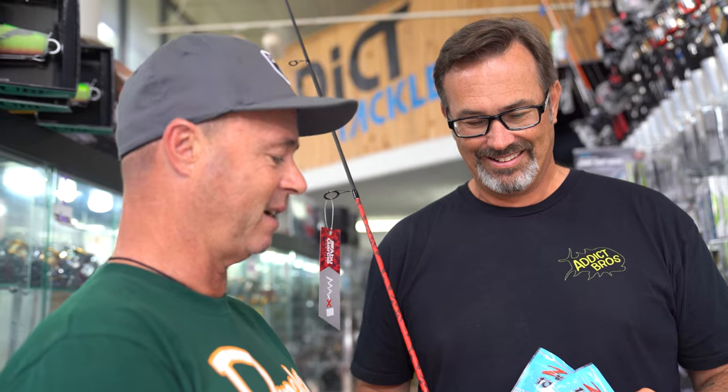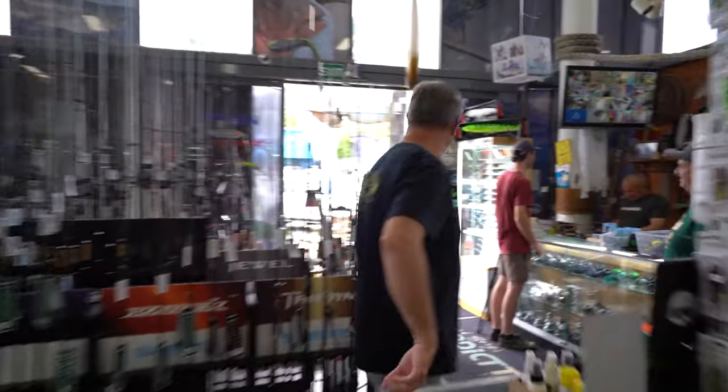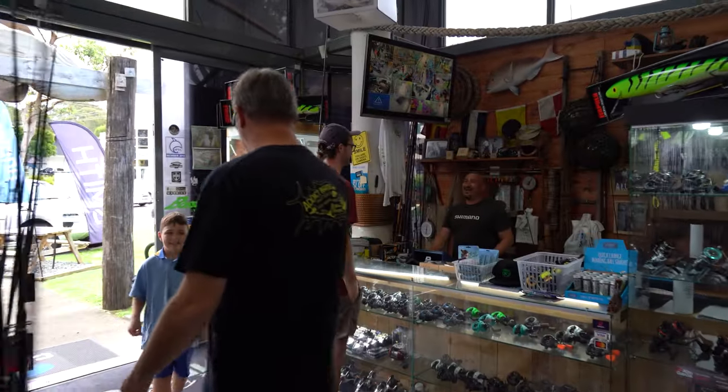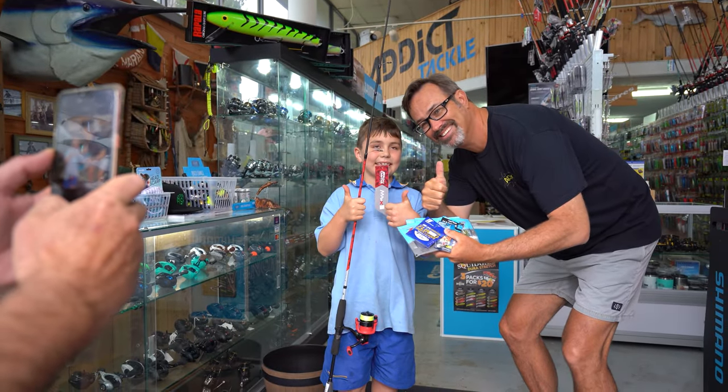Let's go do it with Chris right now. Thanks, Rodney. Hey, look out for some kid — get him out there chasing flatties. Come into the shop, going up live now. Flatty combo — here we go. You've won! Do you love fishing? Yeah. You go all the time? Yep.